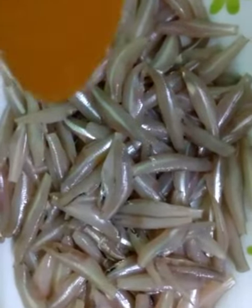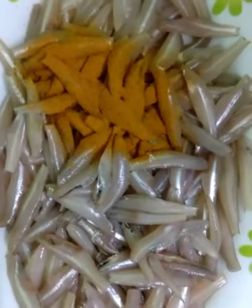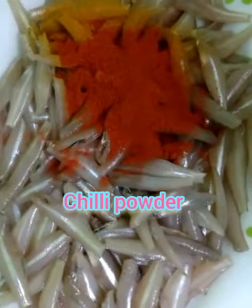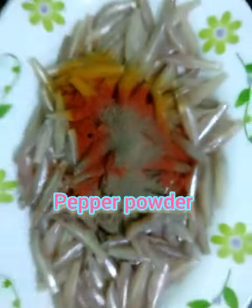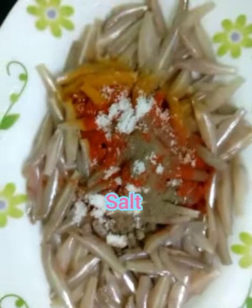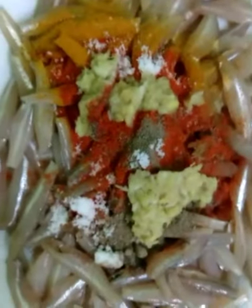Now we are ready to make the chudamain. Add a little bit of ginger and garlic paste, then put in the chudamain. Add a little fish masala. Mix for 1-3 minutes.